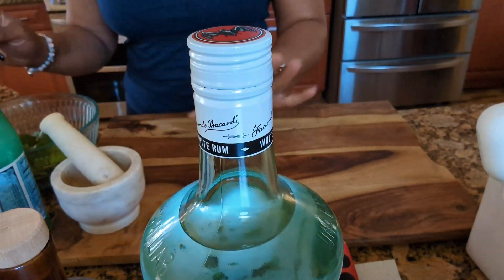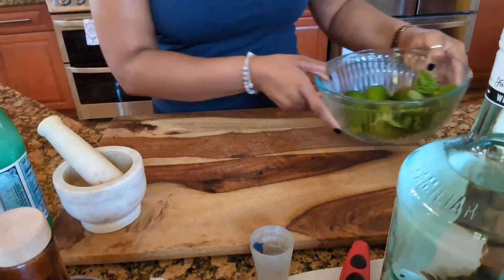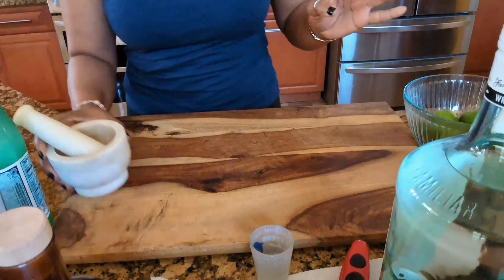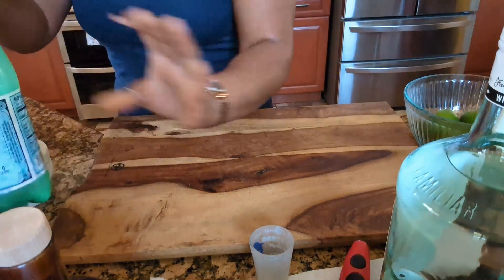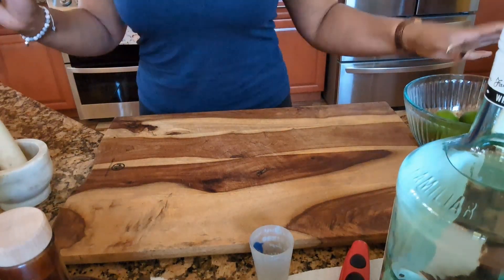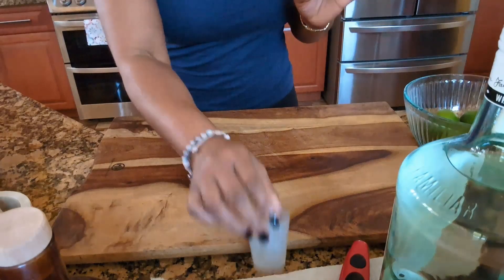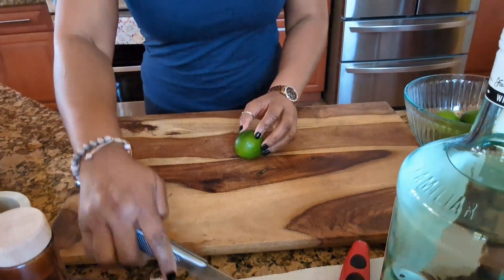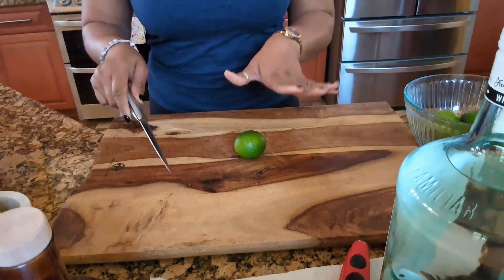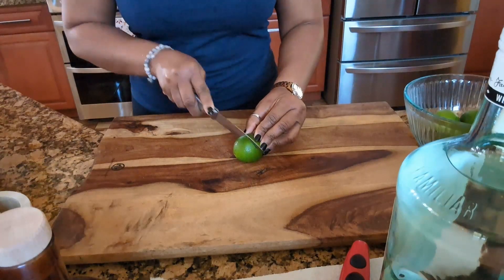First, what we're going to do is start with our limes. Also, I have some ice. Let me put some stuff away so I don't have too much stuff in front of me. I'm going to start cutting my limes — I have my knife — and by the way, everything is clean, my hands are clean, everything is clean. So we're going to start cutting our limes.